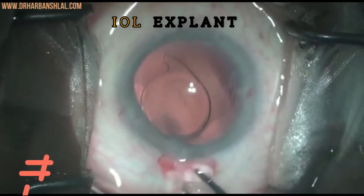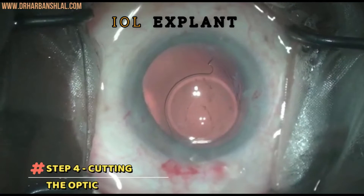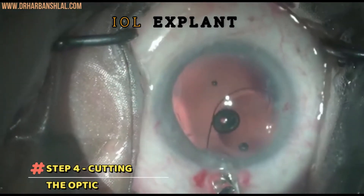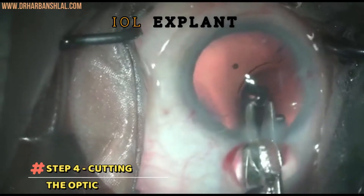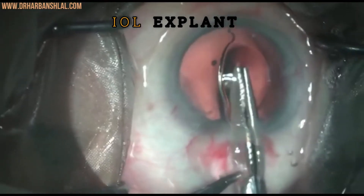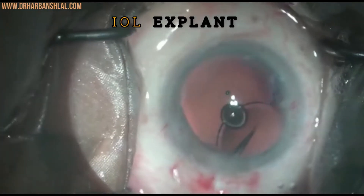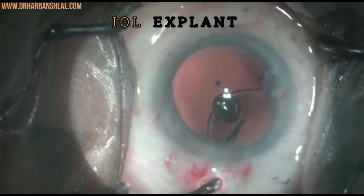The next step is to cut the optic. Once the loop is out, hold it with the toothed forceps while getting the scissors through the main wound. Open the scissors' limbs — one above and the other underneath the optic — and cut the optic along the center, slightly beyond the 3 millimeter radius. The optic can be cut into unequal halves, as in our case where the right half is bigger than the left.